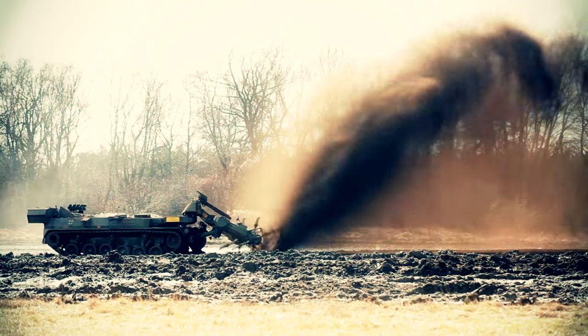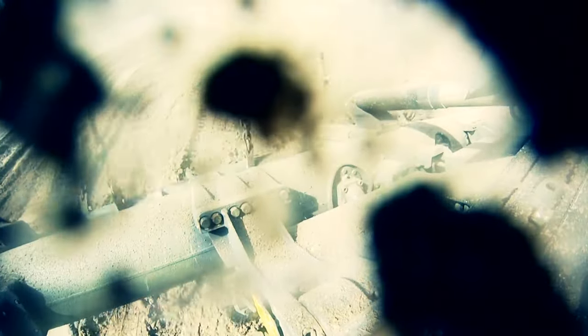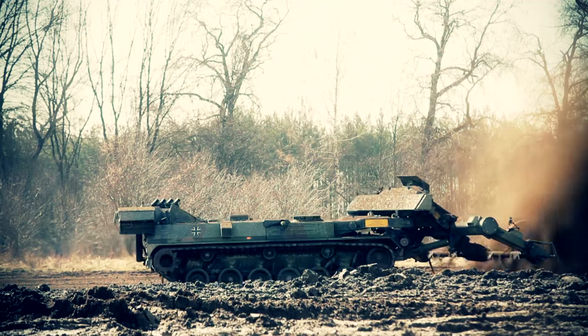Its task is to clear mines. Sounds dangerous, but no problem for the especially well-protected boar.